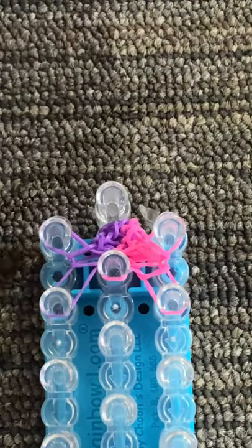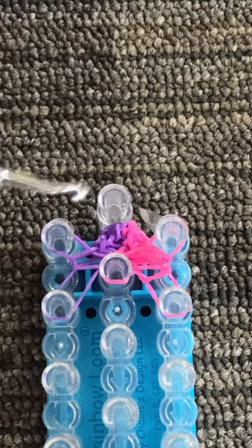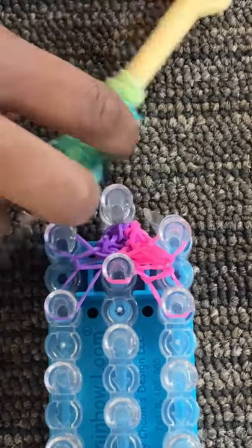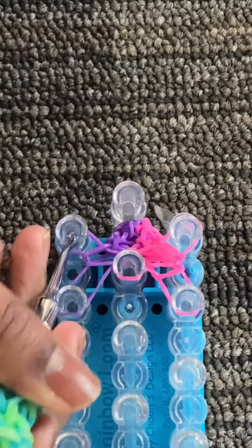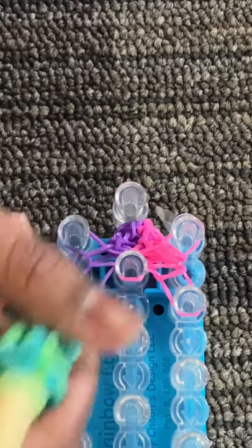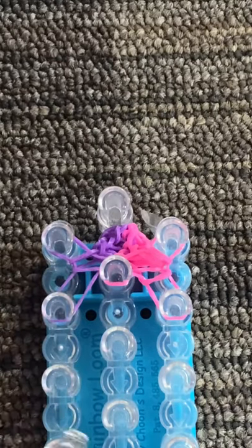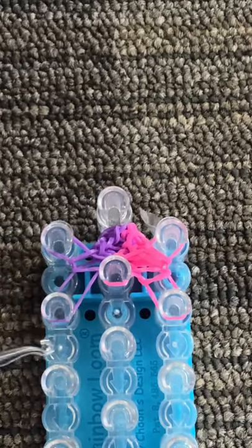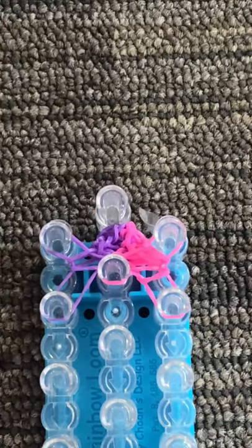A couple of reminders before I do the rest off camera. Number one: make sure to stretch this bracelet every now and then so the design grows. Number two: make sure to push down on all your bands so it's easier to lay them on top and to ensure your bands don't fall off as you take the bottom band and pull over. And number three: grab the bands from the outside of the peg with your hook, not from the inside — especially on these top right and left pegs where it gets a little hard. Grabbing from inside the opening would ruin your design. So I'm going to do the rest off camera and then show you how to finish your bracelet.